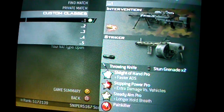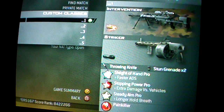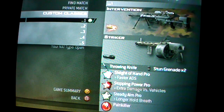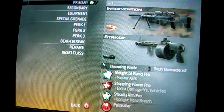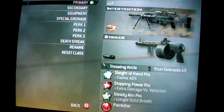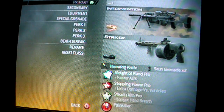Here's my first class. It involves the Intervention with FMJ. Secondary: Striker with Suppressor. Equipment: Throwing Knife. Special Grenade: Stun Grenade. Sleight of Hand Pro, Stopping Power Pro, Steady Aim Pro, and Painkiller. That's the Intervention class I would recommend.